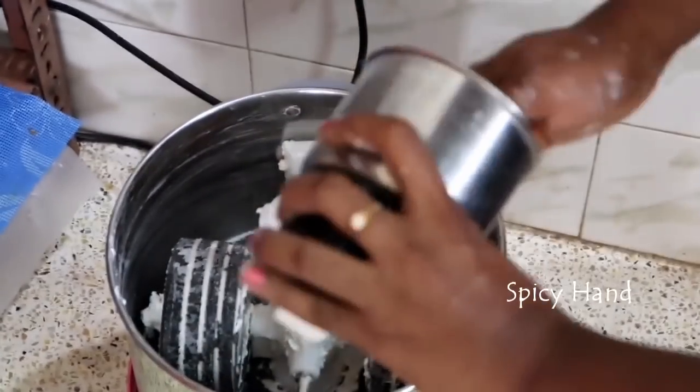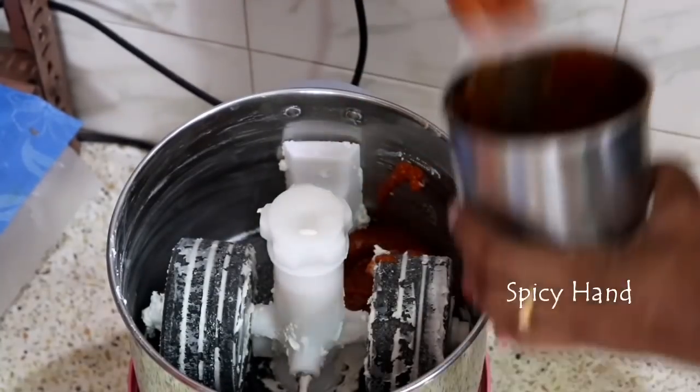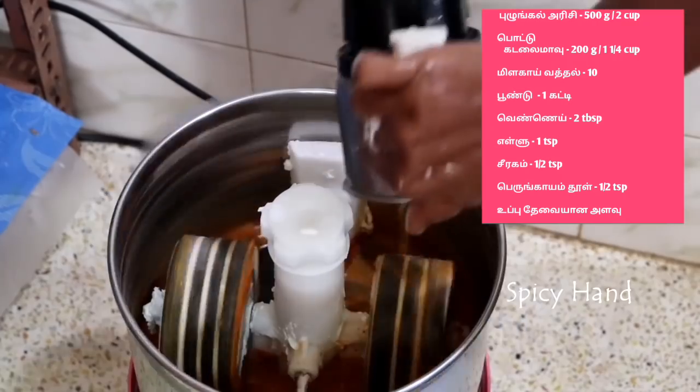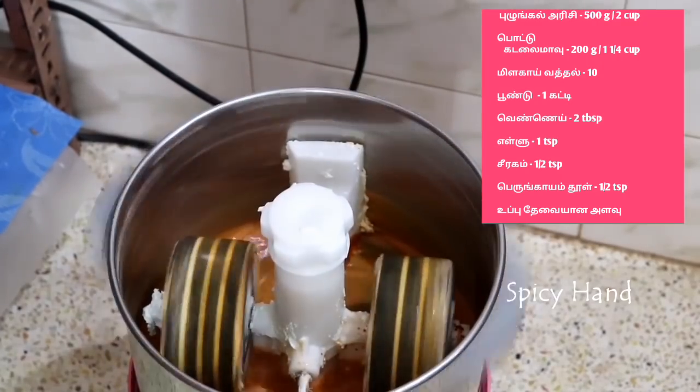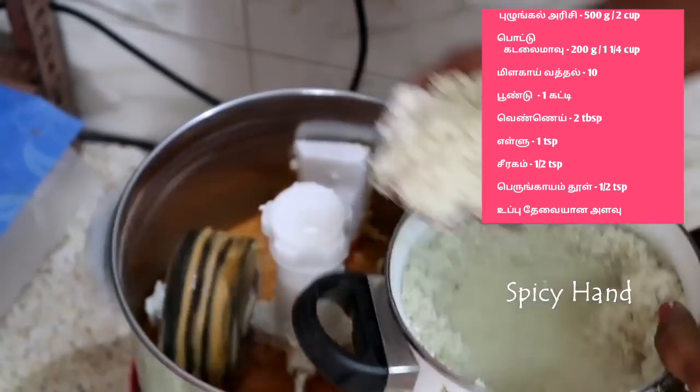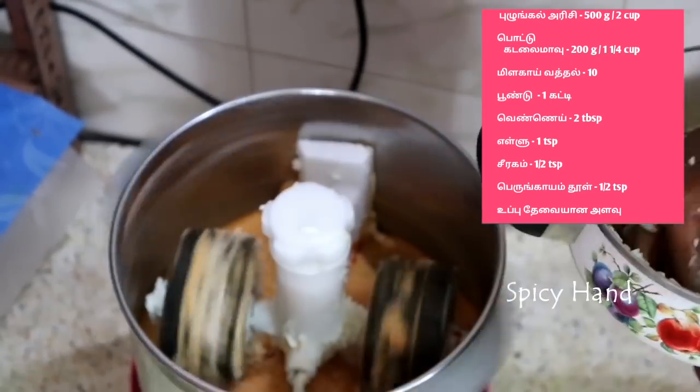If you use a grinder, you can use it on the side. We use the grinder for thinning — use the grinder to make it fine.